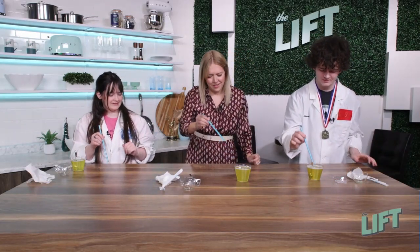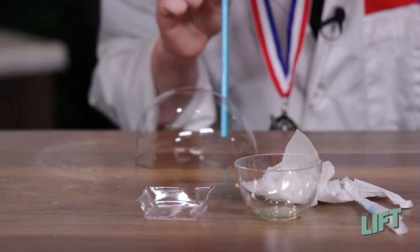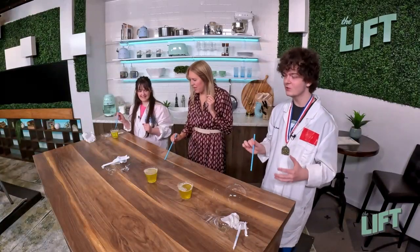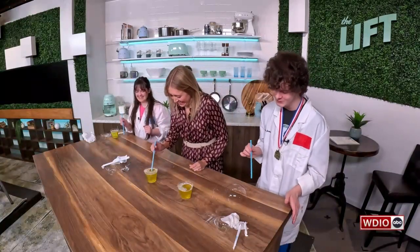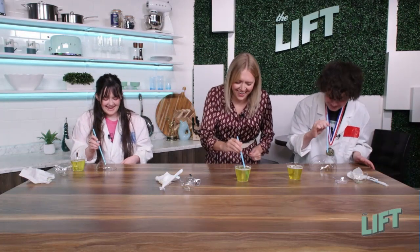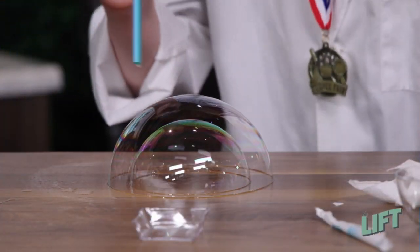And Adam, what happens when you blow out of your straw? There we go! Oh my gosh. Make sure you blow it again — don't drink the bubbles, everyone at home. And then once you get one bubble, you can try it. Of course it works for you and not for me. The science knows.